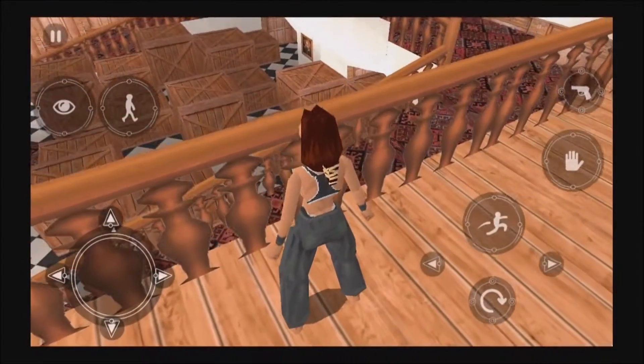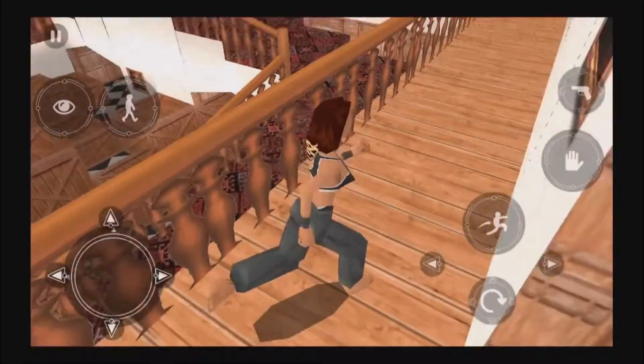The main hall. Sorry about the crates — I'm having some things put into storage and the delivery people haven't been yet.